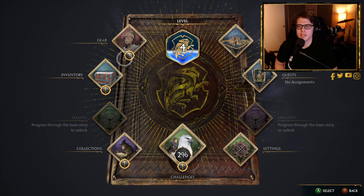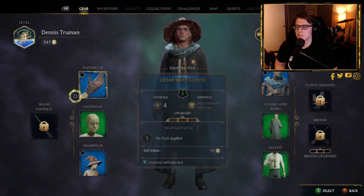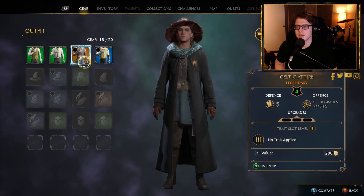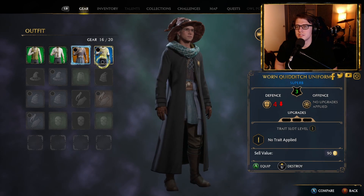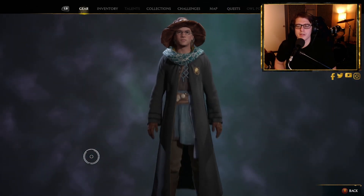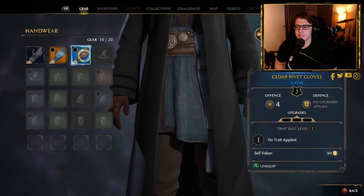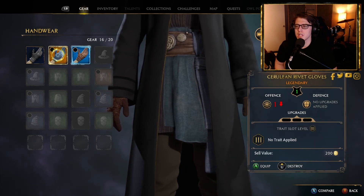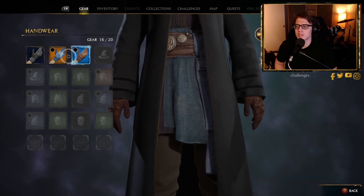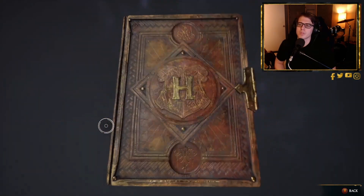The player levels up and explores the equipment menu, acquiring legendary Celtic attire. They examine gear rarity: 'Green is well appointed, blue is superb, orange is legendary.' They note trait level slots and equip new gear.